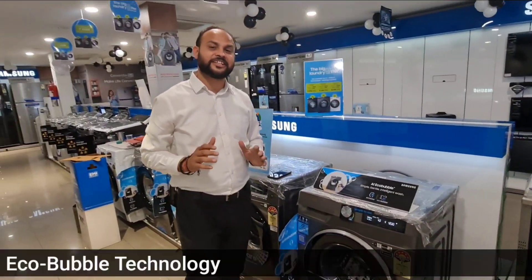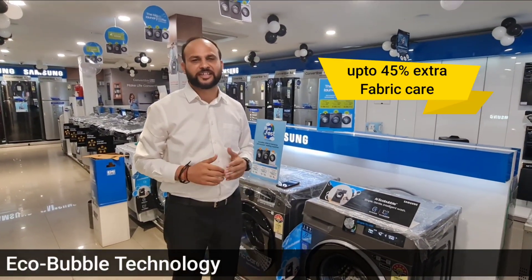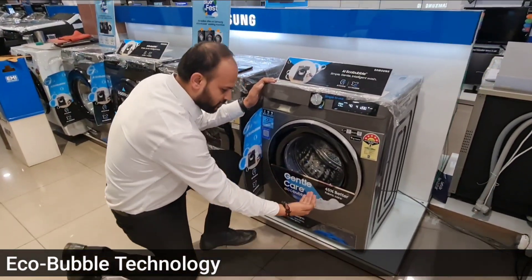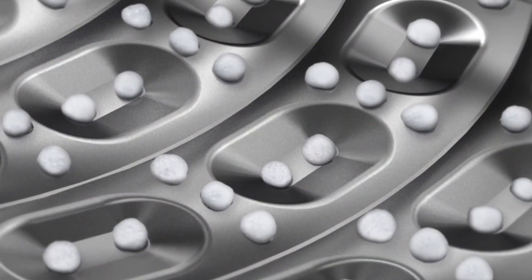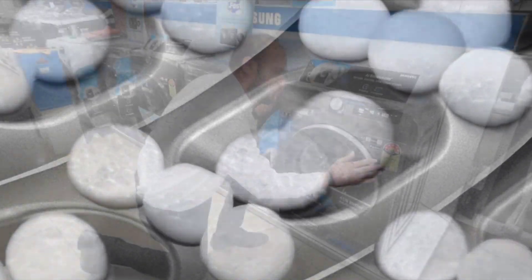With this machine, you get 45% better fabric care with its Eco Bubble technology, in which it creates small bubbles in the drum, which gives you better washing quality.